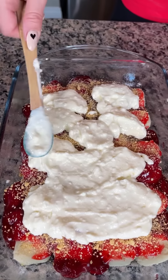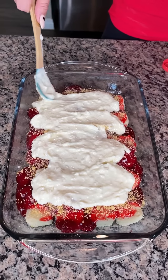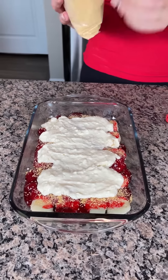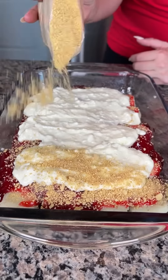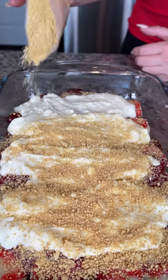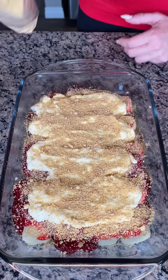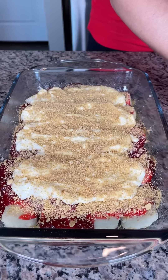That's looking real nice! Last step — a little more graham cracker crumbs for another layer right on top. So to recap: sugar cookie dough on the bottom, canned strawberry pie filling, graham cracker crumbs, then cream cheese mixed with powdered sugar. We're going to bake this at 350°F for about 17 minutes — just follow the directions on the sugar cookie box since that's what needs to cook.